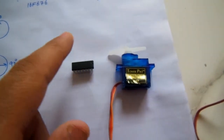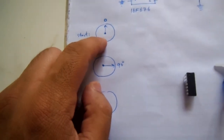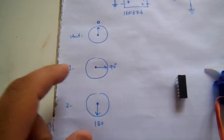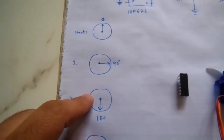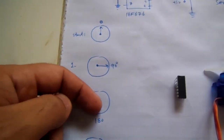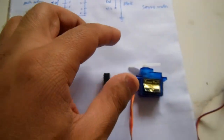For example, the initial position is zero degrees. Pressing the button, it will become 90 degrees. Push the button again, it will become 180 degrees. This way the motion goes from zero to 90 to 180, then back to 90 and zero. We can control the direction of the servo motor with the PIC microcontroller.